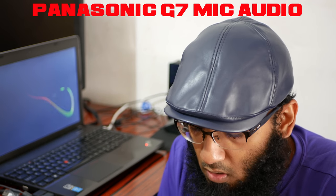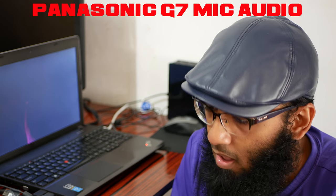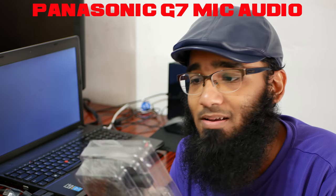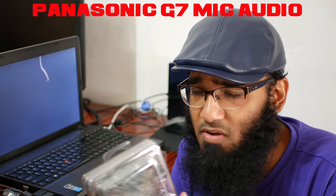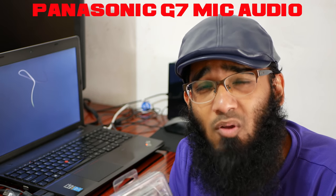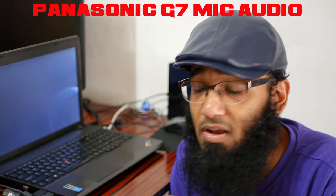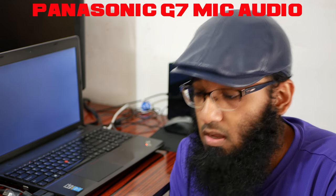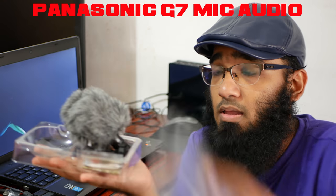I'm using the built-in audio of the G7 right now. I hope I'm sounding okay, but I'm going to do an audio test of the VideoMicro to see how good it can get. If there's something wrong with the video, forgive me - this is the first time recording with a mirrorless camera. I usually record with a digital camera, compact camera, or camcorder.